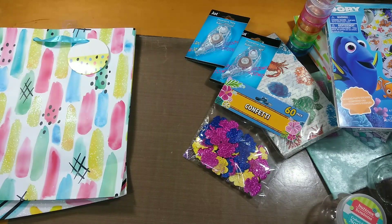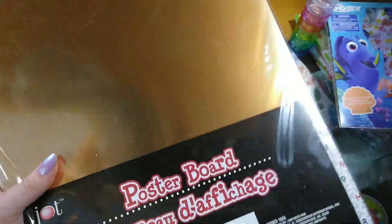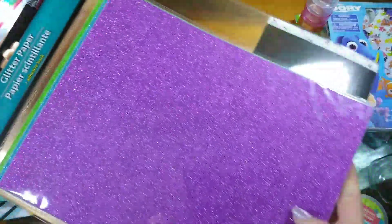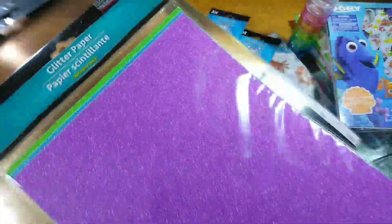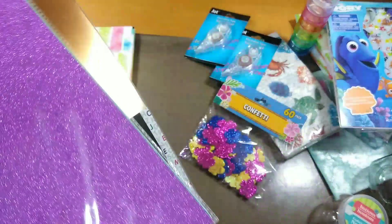I also picked up the poster board — five sheets for a dollar in blue, green, red, silver, and gold in metallic. These are 11.5 by 14 inches, so they're quite big compared to the glitter paper, which looks like a standard 8.5 by 11.